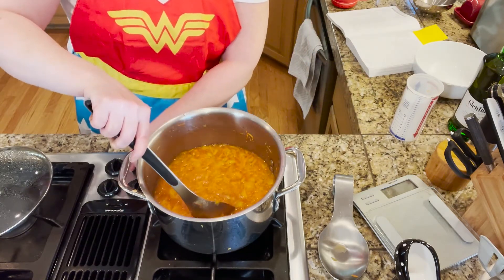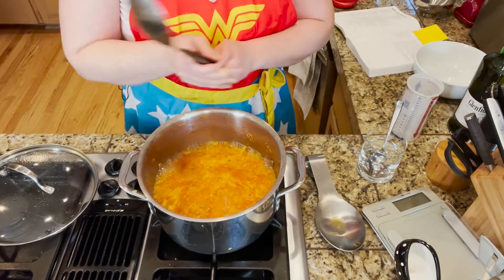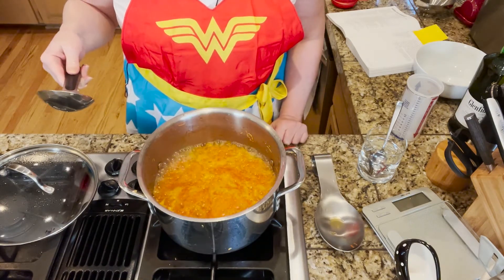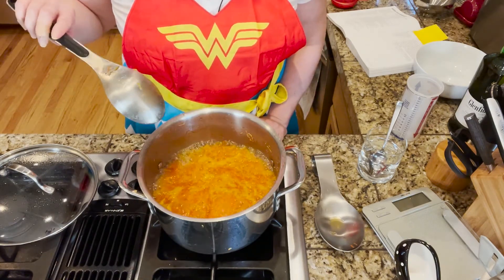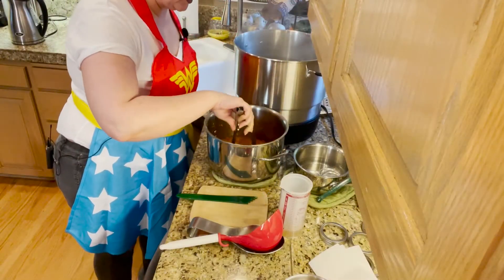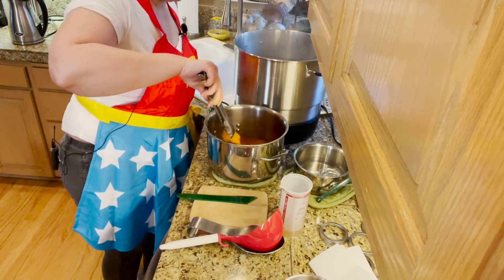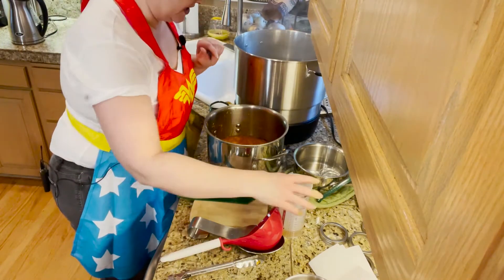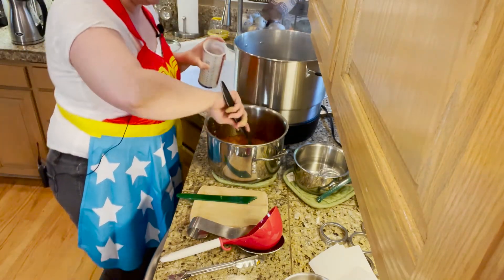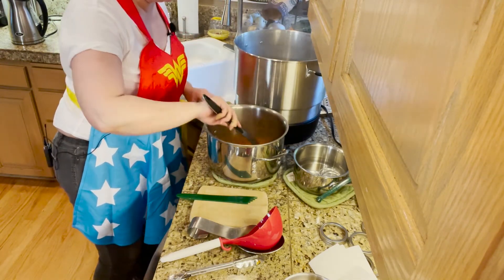Now we're going to crank the heat and get it to a very hard boil. We've got a good hard boil going — it's nice and bubbly and it is not a boil that you can stir away. We're going to set the timer for 30 minutes. When the timer goes off, the first thing we're going to do is take out the spice bag. I did a quick gel test and it's gelling just nicely. It's optional, but I'm going to add the fourth of a cup of scotch right now, before filling the jars.